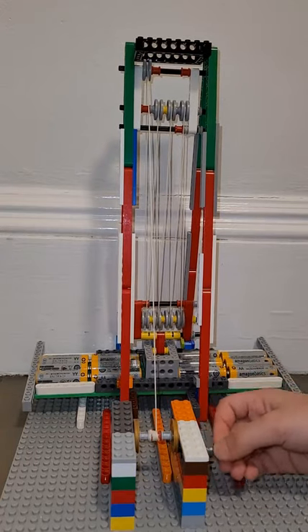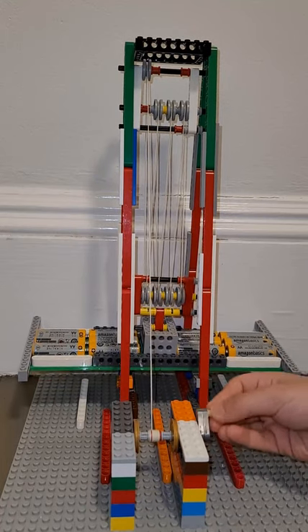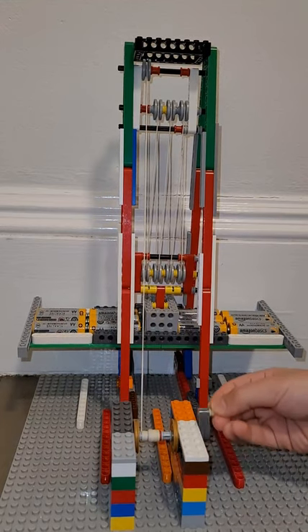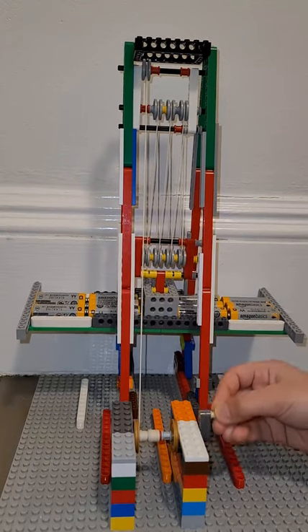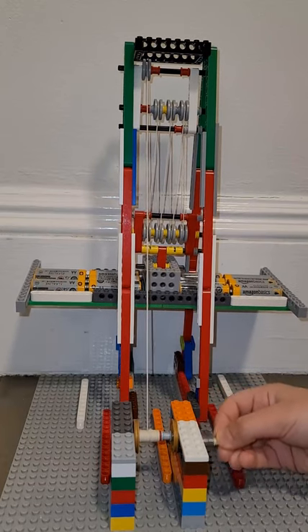I'd like to show you how a block and tackle system works. The block and tackle system is a combination of multiple pulleys and a rope. Some of the pulleys are fixed and some of them are movable pulleys.